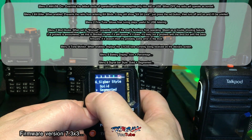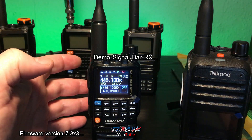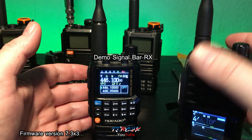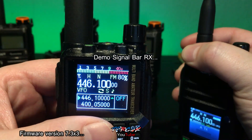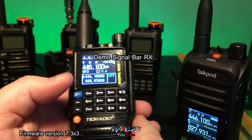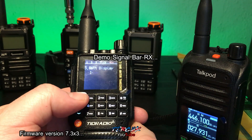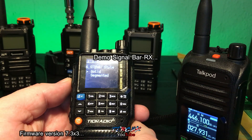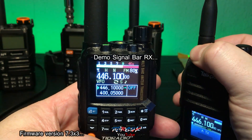You've got signal bar style — you can have it in solid or segmented. Here's a demo: that's the segmented signal bar. If you go back into custom settings, press the blue button and switch to solid, then press your orange button — you'll see it's now solid.